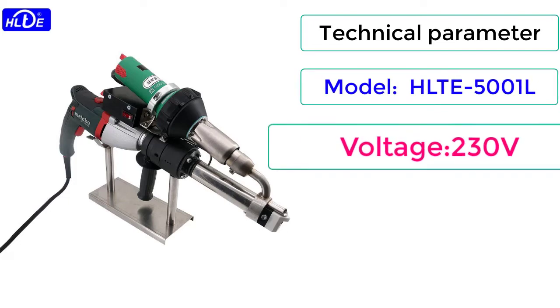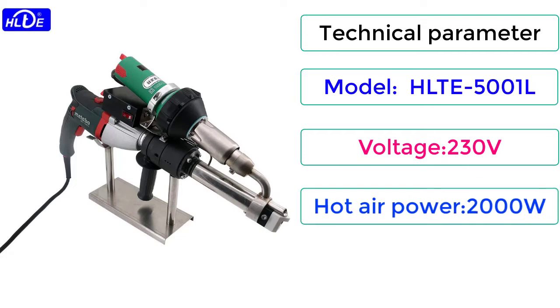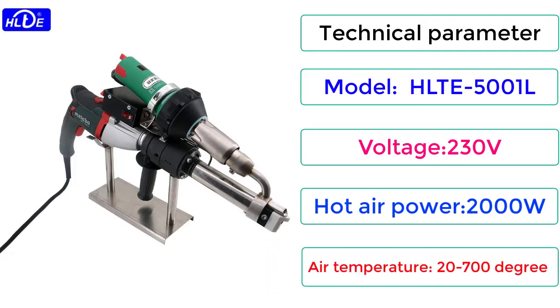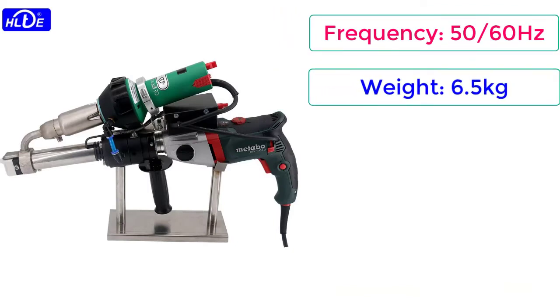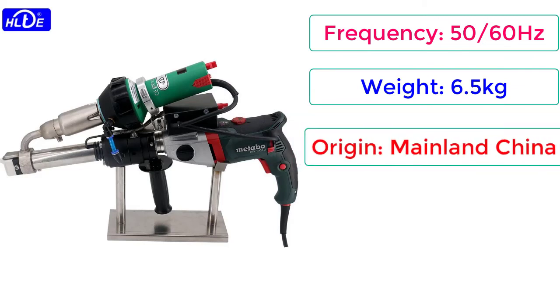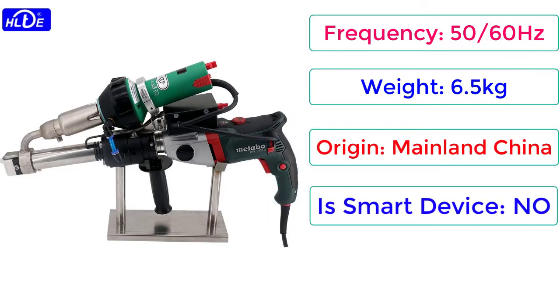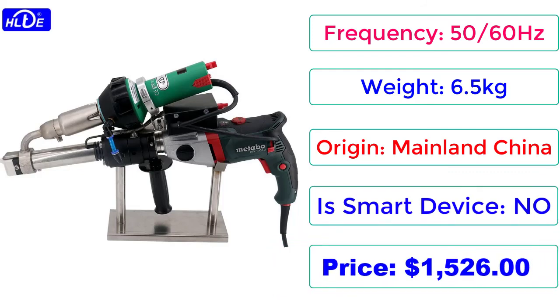Frequency: 50/60 Hz. Weight: 6.5 kg. Origin: Mainland China. Is Smart Device: No. Price: $1,526. Check description below for product link.